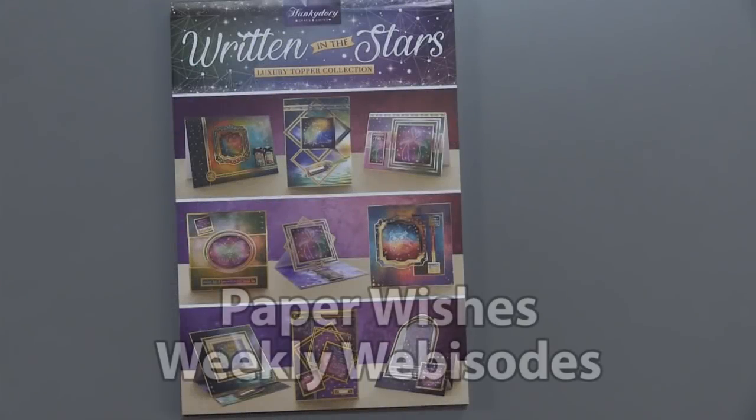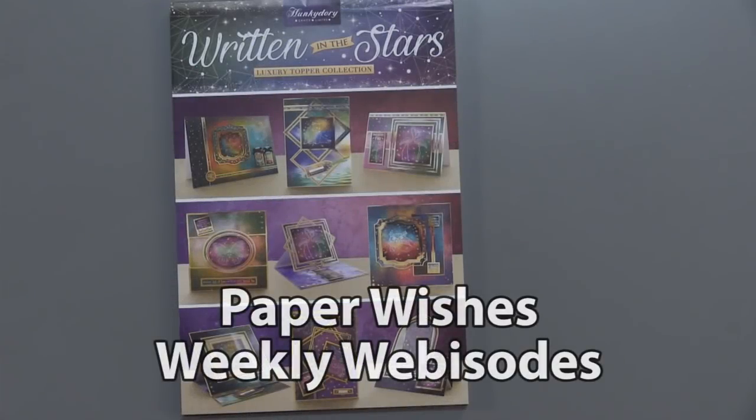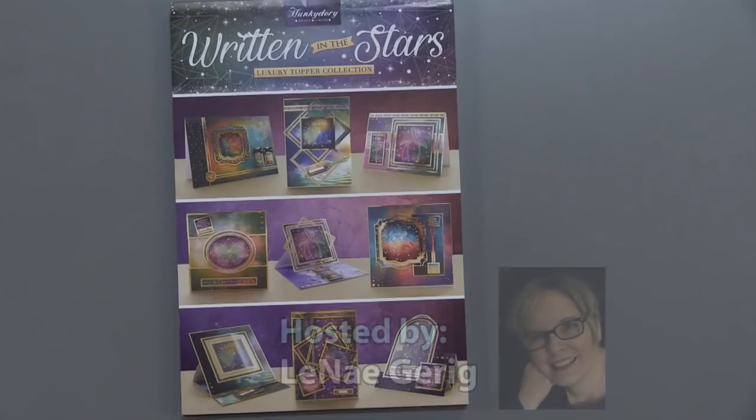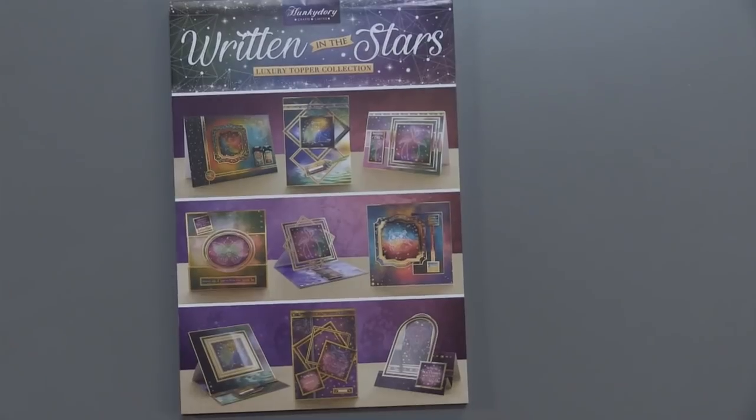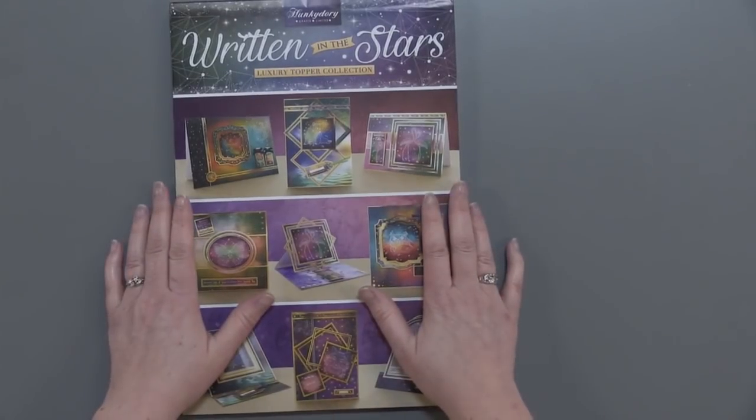Hi everyone, I'm Lene Gehrig and I'm here today with my cameraman Houston. We just want to welcome you to Paper Wishes weekly webisodes, where today we're really excited to bring you this wonderful Hunky-Dory kit called Written in the Stars. So come play with us.